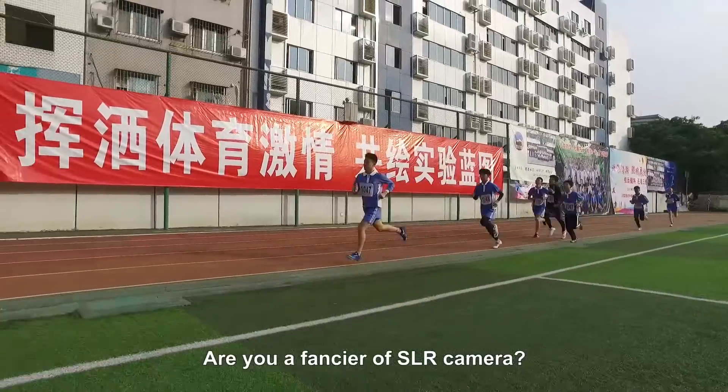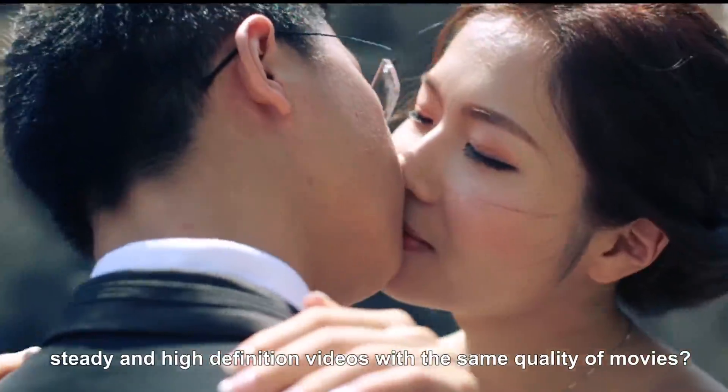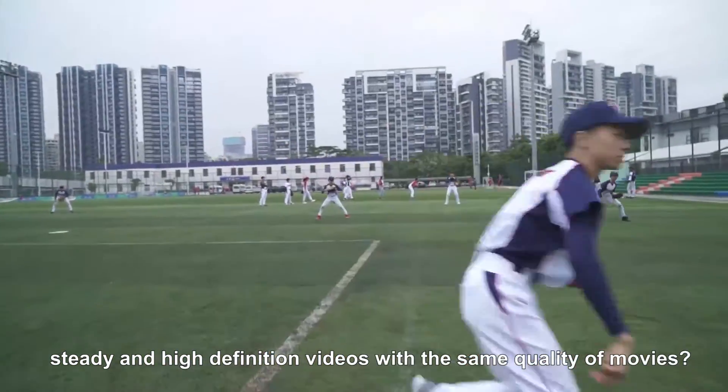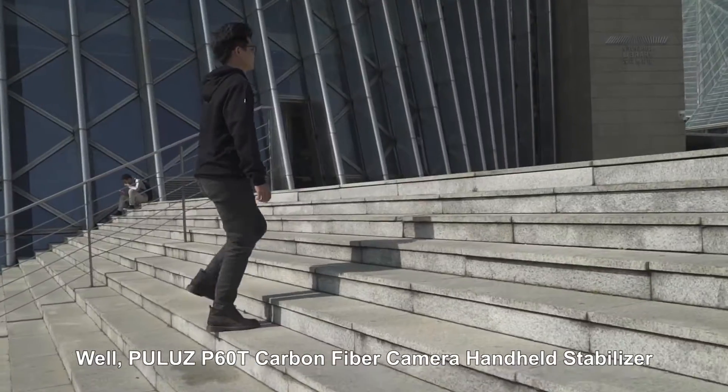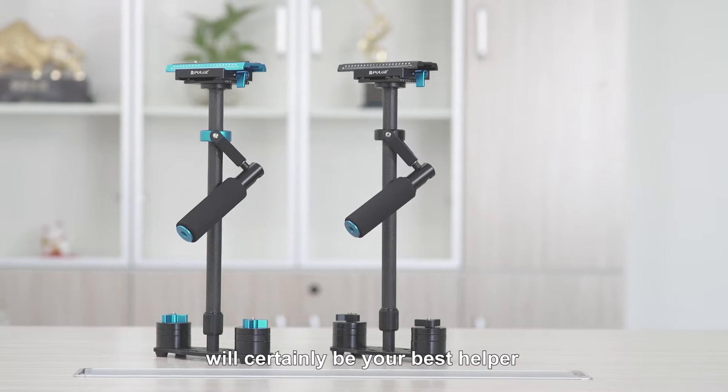Are you a fancier of SLR cameras? Do you want to shoot smooth, steady, and high-definition videos with the same quality as movies? Well, Pulus P6OT carbon fiber camera and head stabilizer will certainly be your best helper.